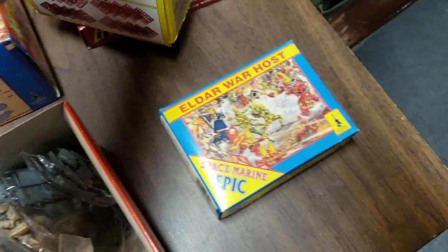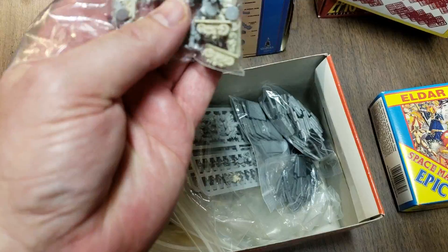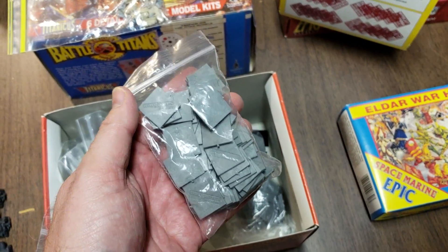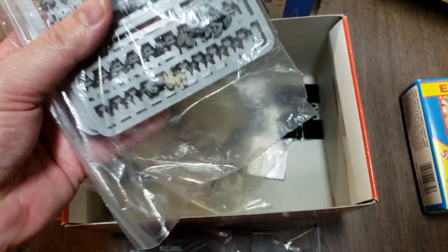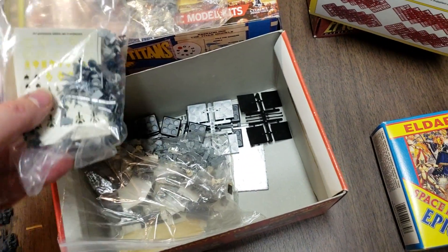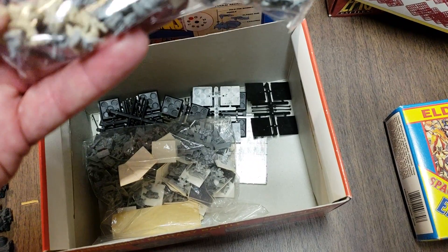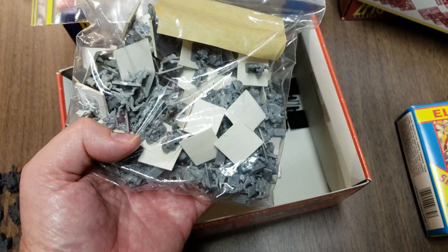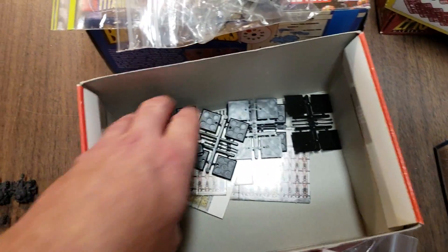In this box are kind of the dregs of everything. I got some more Space Marines, a little baggy of Space Marines, and some bases that I wanted to use as additions. There's what's left of the Orcs, and some Eldar over there. This looks like Imperial Guard. And there's a big bag of Chaos still — more Chaos, lots of Chaos. And down here are all the bases.